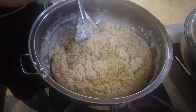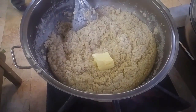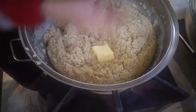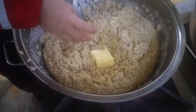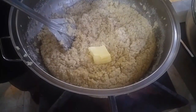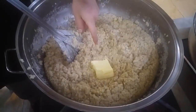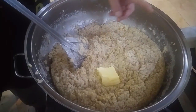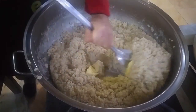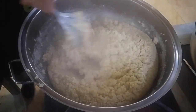Ara ara sürekli keşkeğimizi karıştırıyorum. Baştan tereyağını azaltmıştım, sadece yanmaması için. Şimdi biraz tereyağı attım; 3 kilo buğdaya yaklaşık 250 gram kadar tereyağı attım. Şimdi bunu tereyağı yedire yedire tekrar karıştırmaya devam edeceğiz.